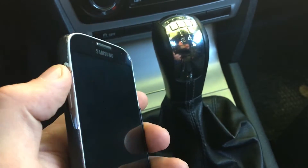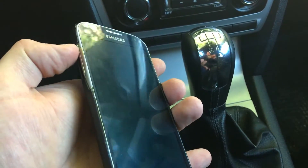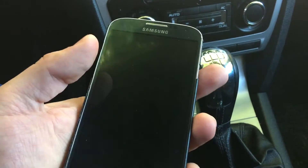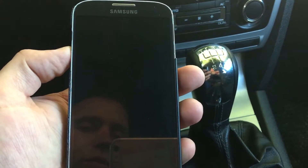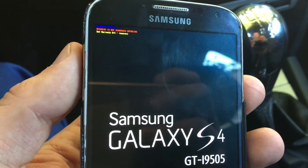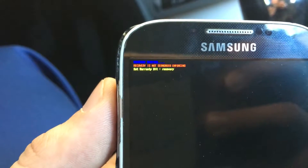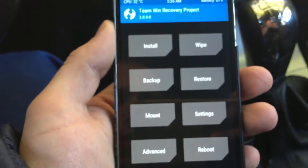First of all, you will have to proceed by clicking three buttons at the same time. Click the power button and the home button, then wait for the device to boot up into recovery mode. After you feel the vibration, hold on these buttons a little bit longer and you will see the recovery — the TWRP recovery will pop up.